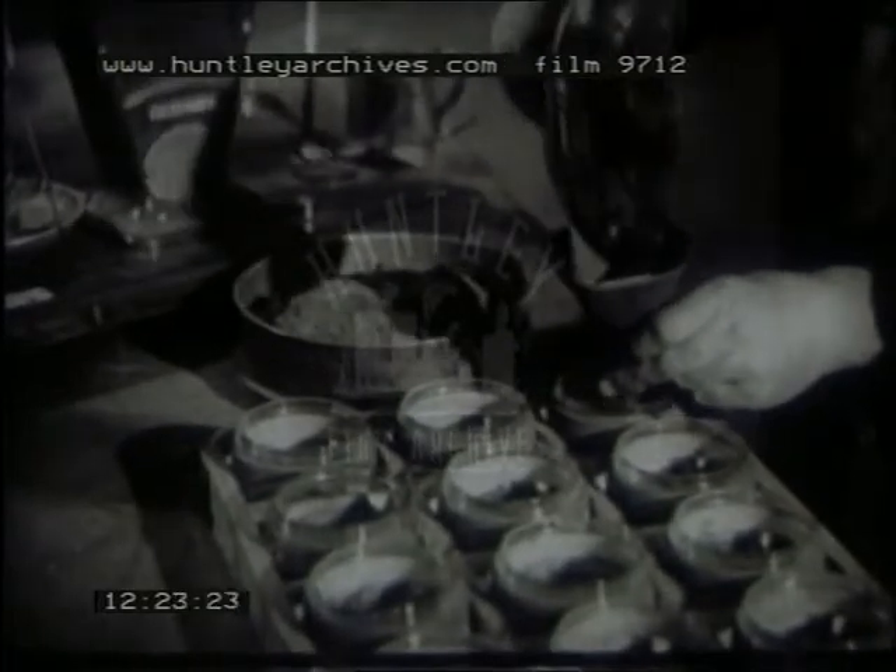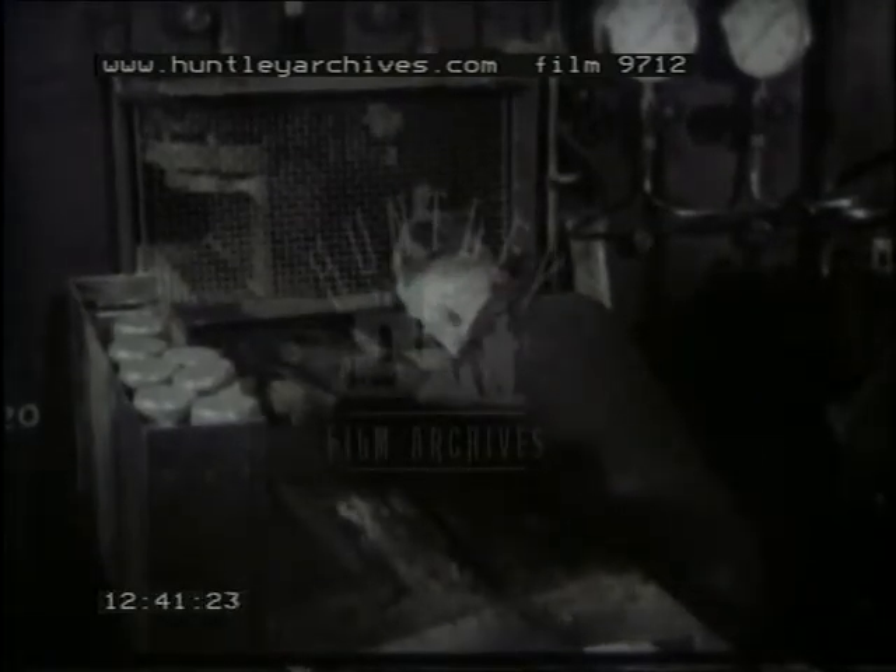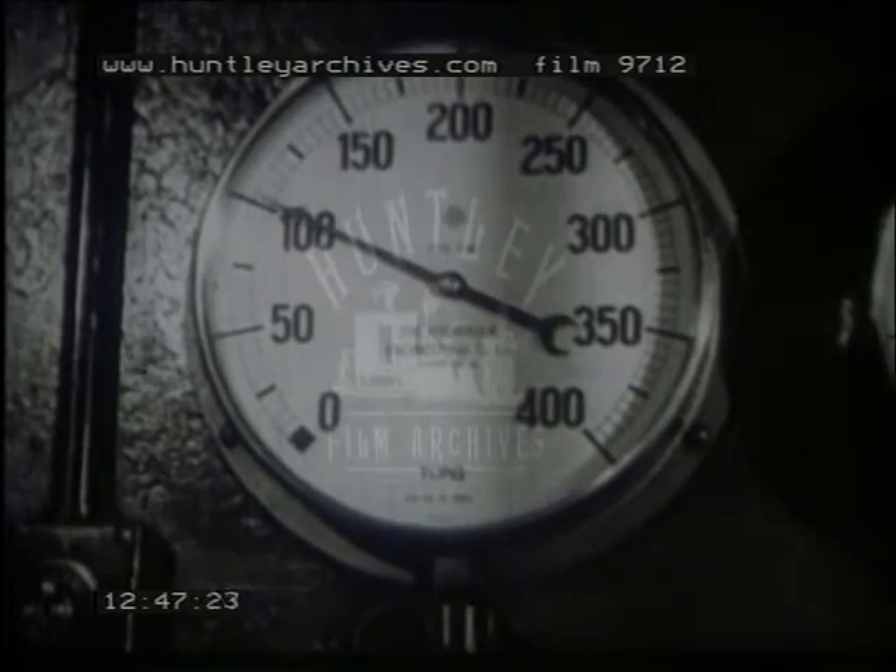The tungsten powder is weighed out into suitable charges, placed in a steel mold, carefully leveled and packed down. The mold goes into a hydraulic press and a pressure of about a hundred tons is applied. When withdrawn from the mold, the metal is in bar shape, but as yet it is very fragile.